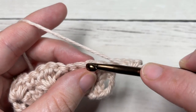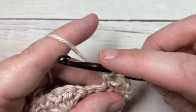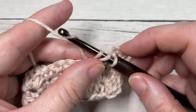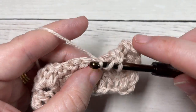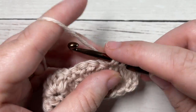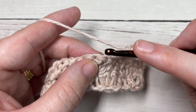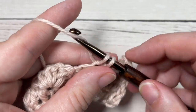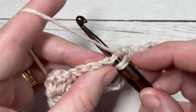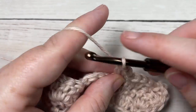Skip the next stitch and single crochet into the next. Skip the next stitch and work three double crochet stitches into your single crochet stitch. You're going to repeat that all the way across: skip the next stitch, single crochet into the next, skip the next stitch, three double crochets into the next — all the way across to your final single crochet.